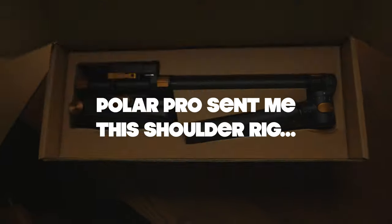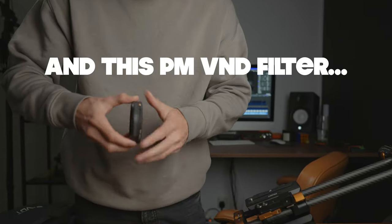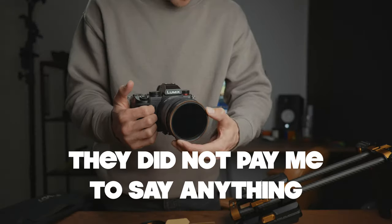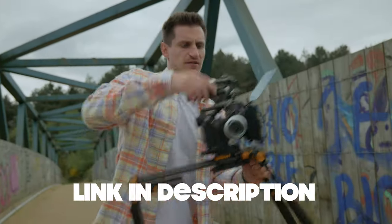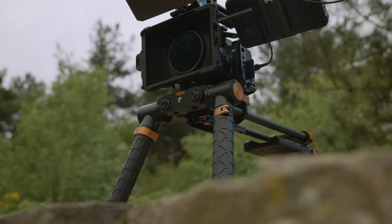Polar Pro did kindly send me this shoulder rig and this awesome Peter McKinnon VND filter, but they did not pay me to say anything. All the opinions and insights in this video are 100% honest, based on my experience with this product so far.